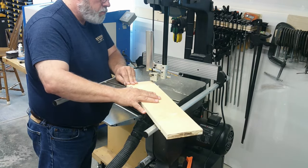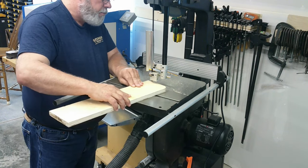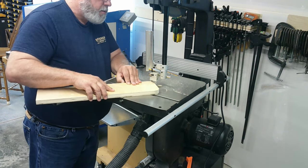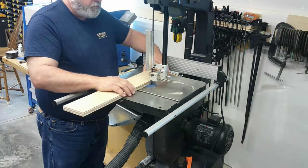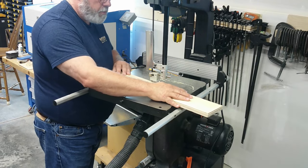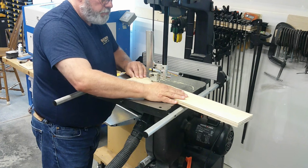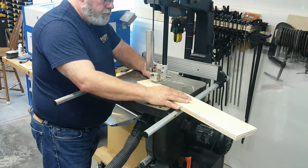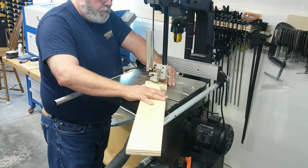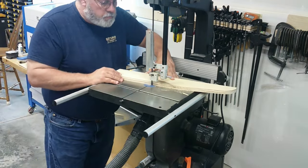The first step was to gather up scrap plywood for each size and determine if I needed to purchase any plywood. Fortunately I had the plywood the right lengths or longer, and the widths were wider than required. Some pieces were Baltic birch and some were pine. If this was going into my living room I would have made it all from the same species of plywood.